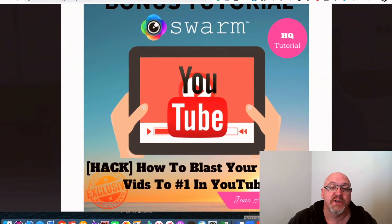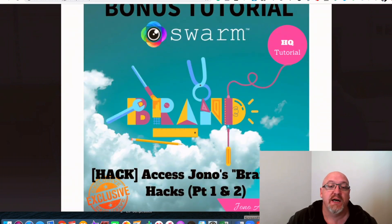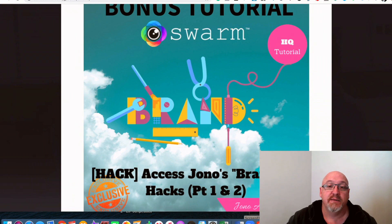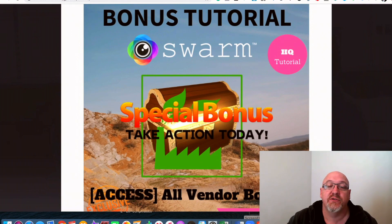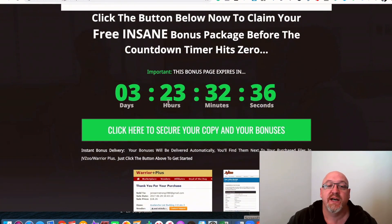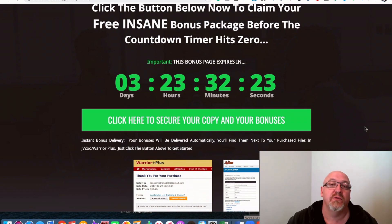That's a really cool bonus — it's going to get more traffic to your offers. There's also training here on how to blast your teaser or compilation videos to number one in YouTube, showing you how you can rank these at the top of YouTube after putting them together in Swarm, which is going to get an enormous amount of traffic to your offers. And also branding hacks from Jono — because with Swarm you don't have to put your face on camera, but these branding hacks will really take you to the next level with your YouTube marketing. All of the vendor bonuses are included too, and you will need to act before this timer hits zero.